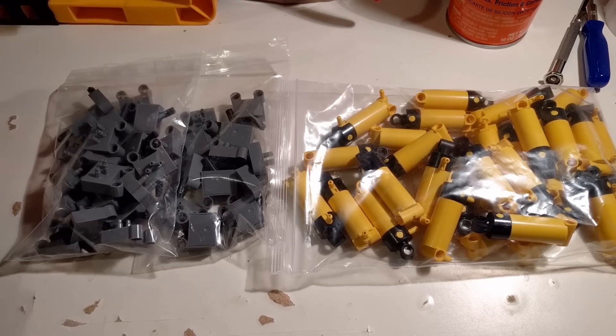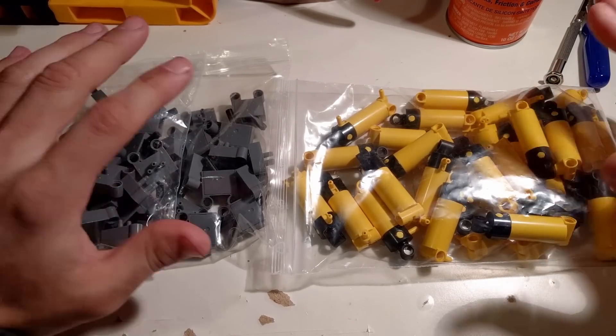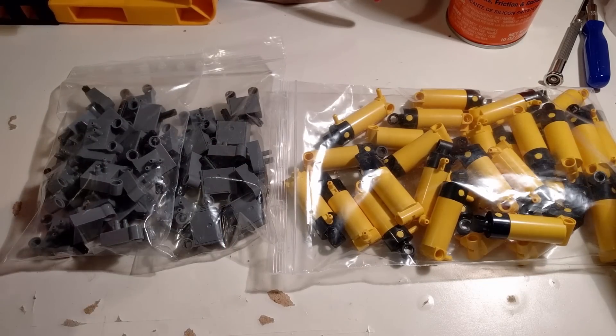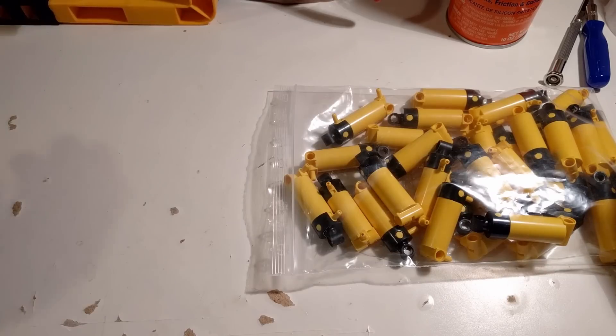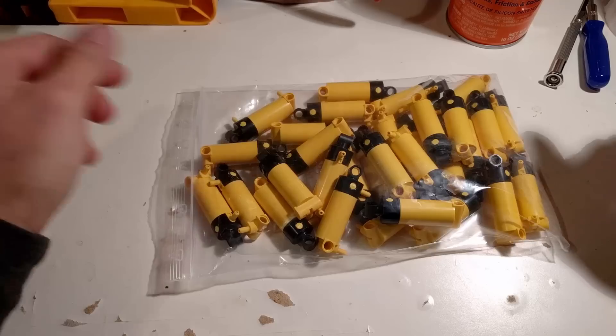Hey, welcome back everybody. The postman has brought us finally switches and cylinders, but today we are not interested in the switches — we want to show how to modify a cylinder.